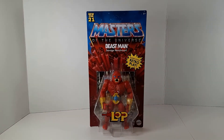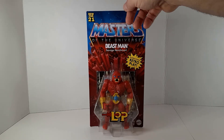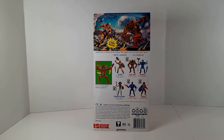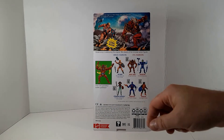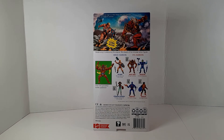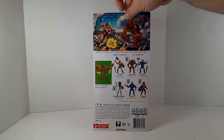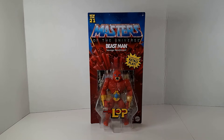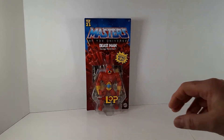Masters of the Universe Origins Wave 6 Lords of Power Beast Man. This is the Beast Man that's based on the original prototype from the 1980s Masters of the Universe line — slightly different design than the Beast Man we're used to. As always with this line, there's some beautiful card art on the back. He does have some additional armor in the package that you can clip on his shoulders. Really like this design — certainly very beastly looking.